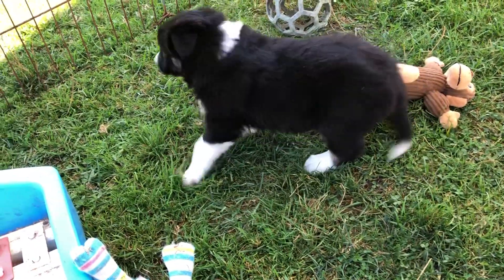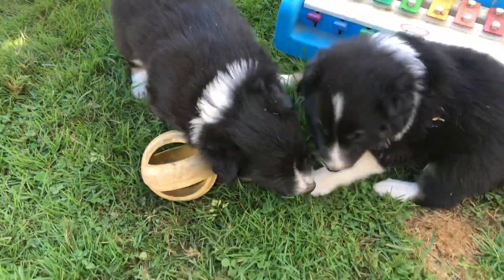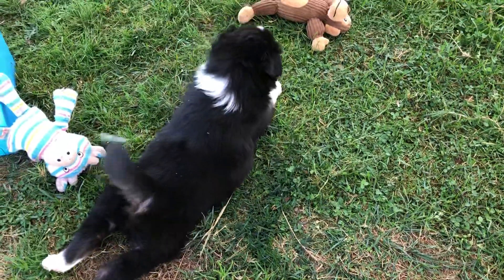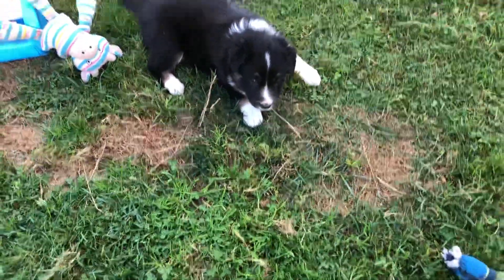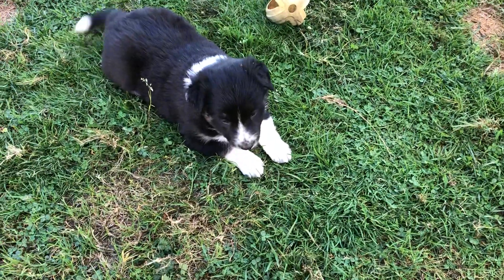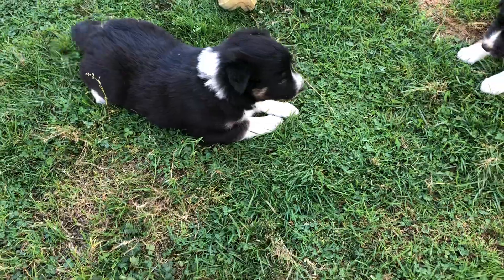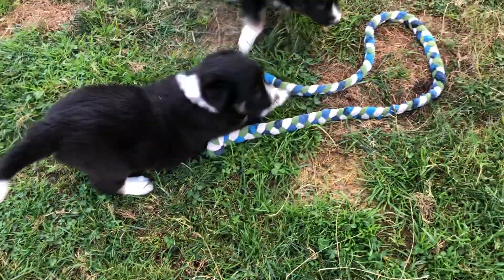And this is Lime. That's Clementine. And this is Lime. Lime's going to be mottled. She already has some speckles on her nose, and they'll come out more on her legs as she gets older.